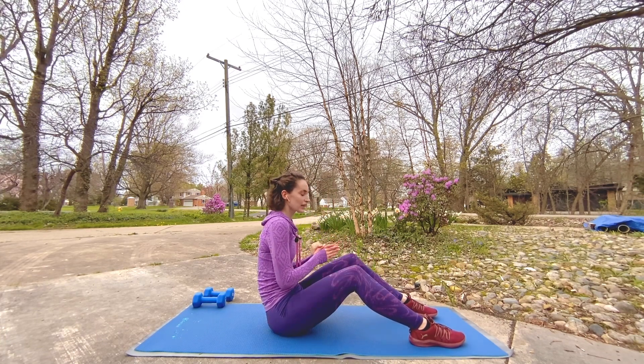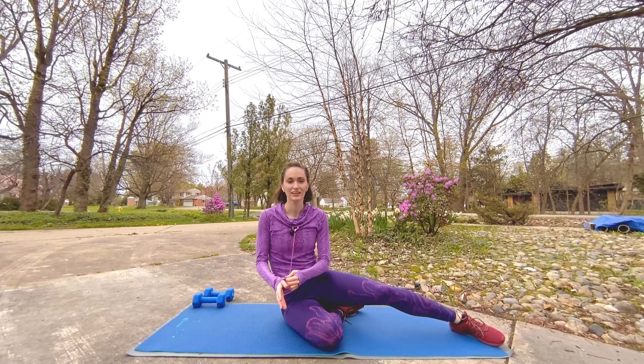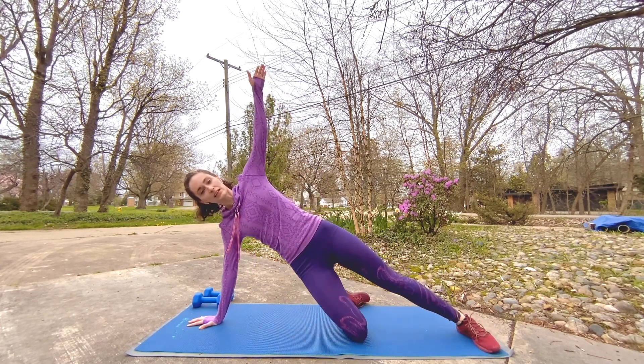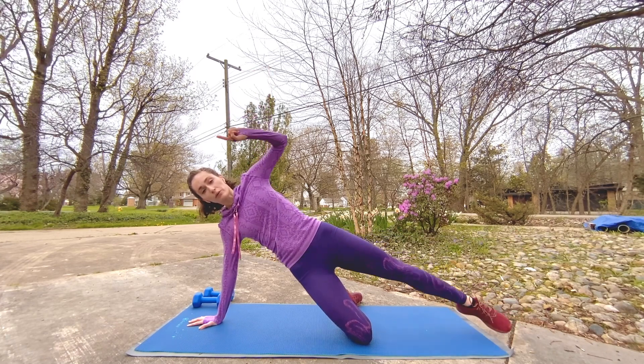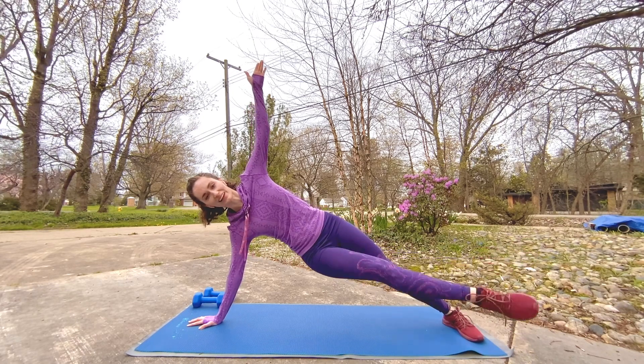Catching our breath — we're moving into a side plank position next. You have two options: take it up as a full side plank, or you can always take it as a kneeling side plank and lift that top leg. Or if you want to challenge yourself, pulse that bottom leg.